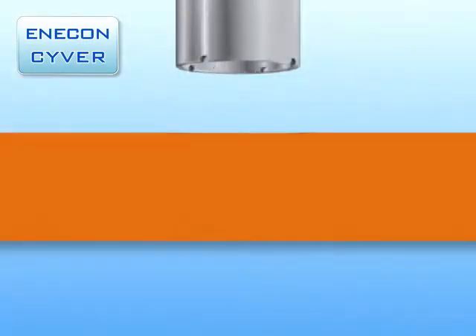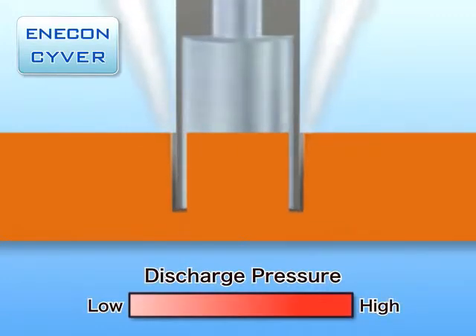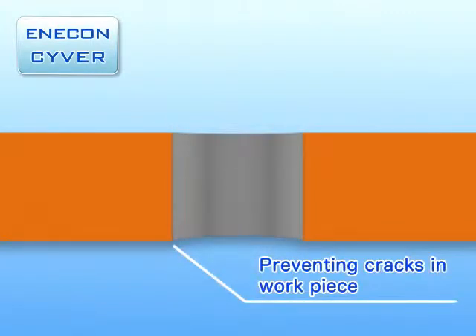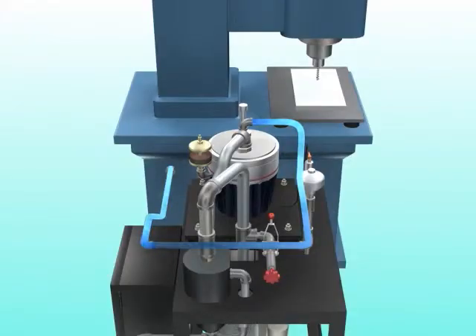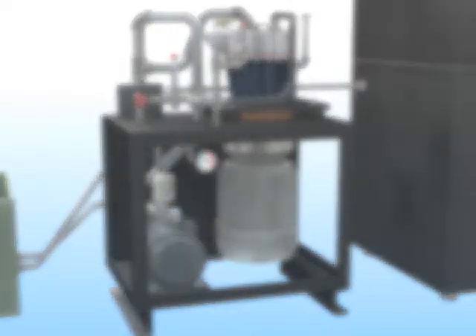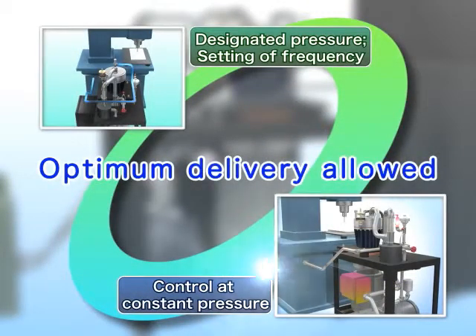Further, with the Enercon Ciber system, operators can specify the required pressure when needed, so that they can perform a control operation to relieve the discharge pressure right before complete penetration to a level that prevents cracks from developing in the workpiece, as can happen when drilling a ceramic plate. The frequency can also be fixed at a designated pressure, and the system allows the user to manipulate the operating parameters, making it possible to deliver the optimum volume of coolant in tune with the operating conditions of individual machine tools, workpiece materials, and machining conditions.